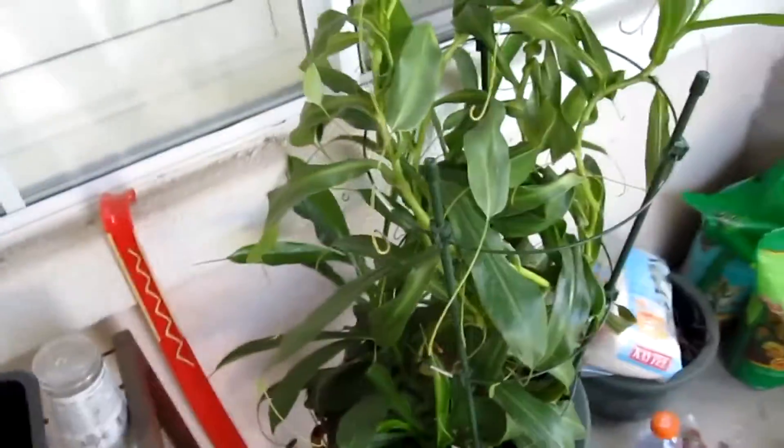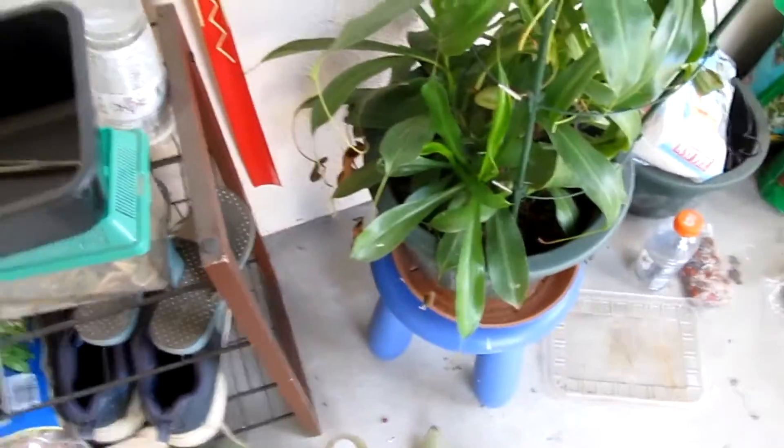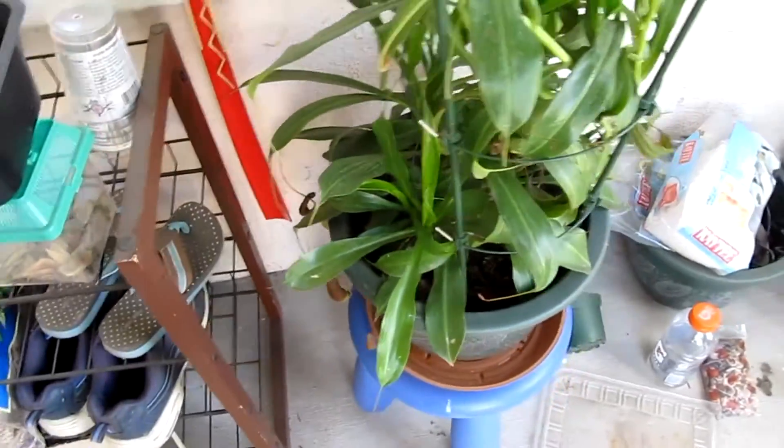This is my Nepenthes alata. All the pitchers died off in winter because it slowed down growth and stopped growing — it made massive climbing vines. I vine-cut this one and gave a cutting to my teacher. It has made at least two basal sprouts, and they're growing big really fast for Nepenthes alata.